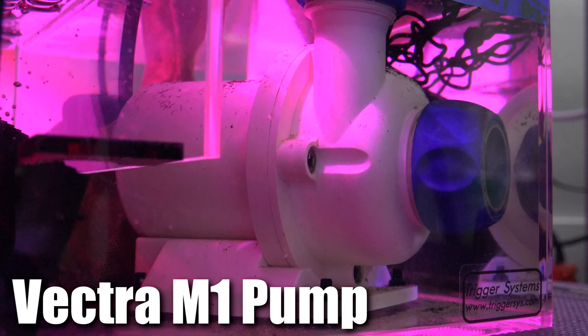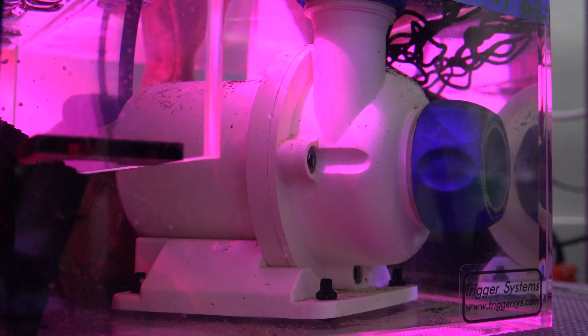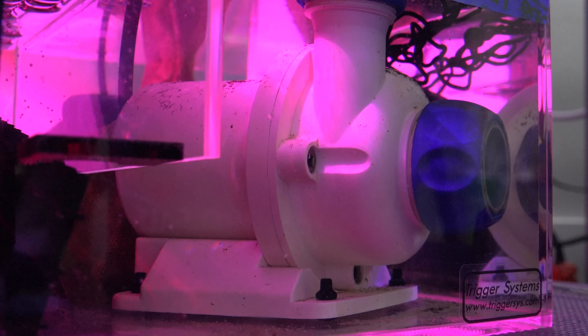Finally, the return pump is an Ecotech Vector M1 pump. It's set to about three bars. It can actually handle four bars, but at four bars it's at max in terms of the overflow boxes.